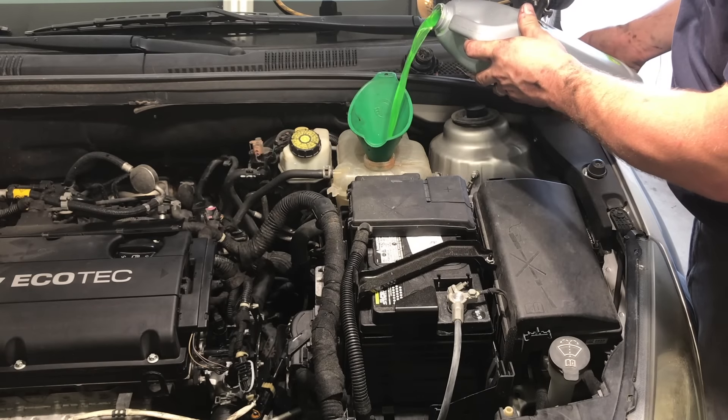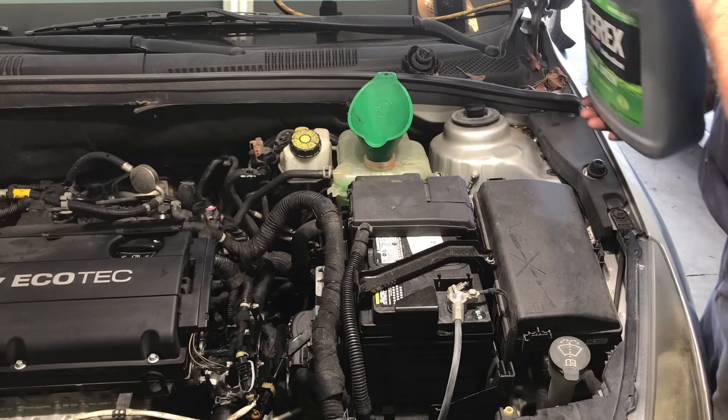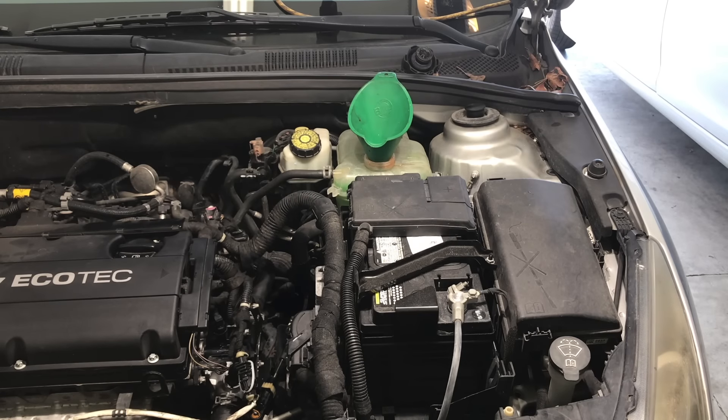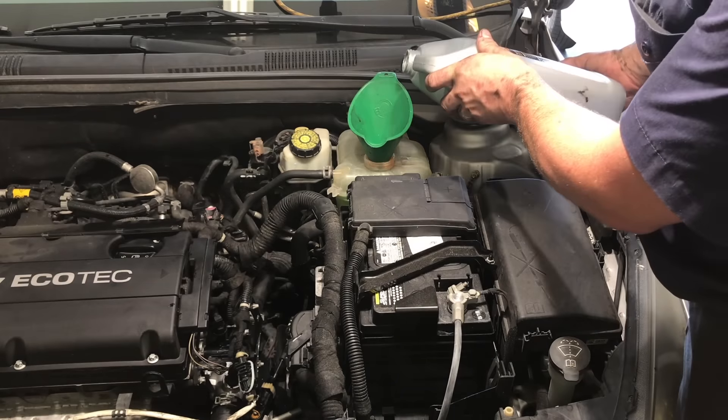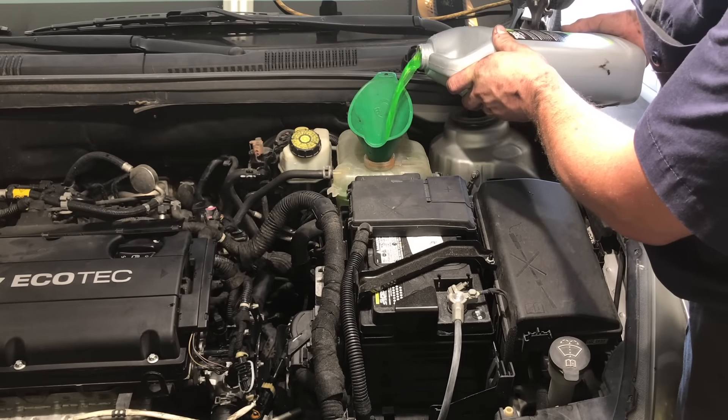Then fill the coolant reservoir with coolant. Once it's filled up, give it a few minutes for the air to purge from the system and then top it off again. Fill it up just about to the top — about a half inch from the top of the reservoir.